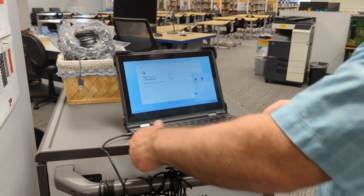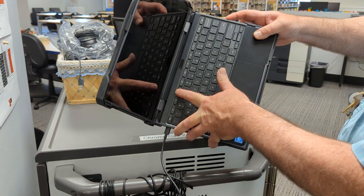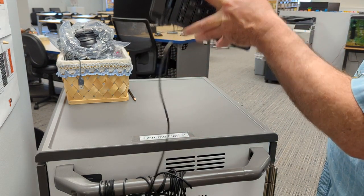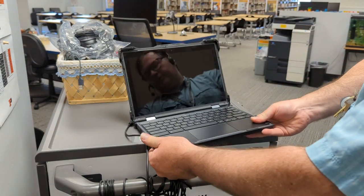So here to do this, I'm going to press the refresh key down, press the power button key down, and keep holding them down. Then while I'm holding them down, pull out the power cable. Then I let go of the two keys and it will go into storage mode.